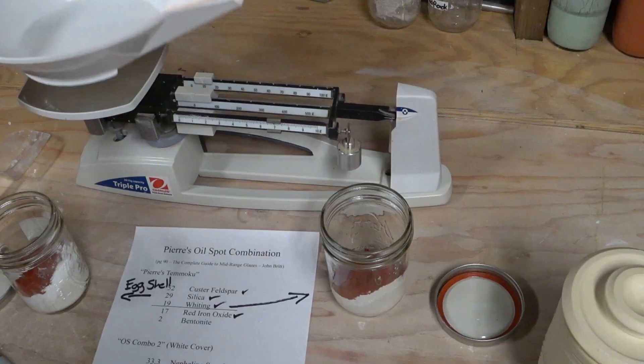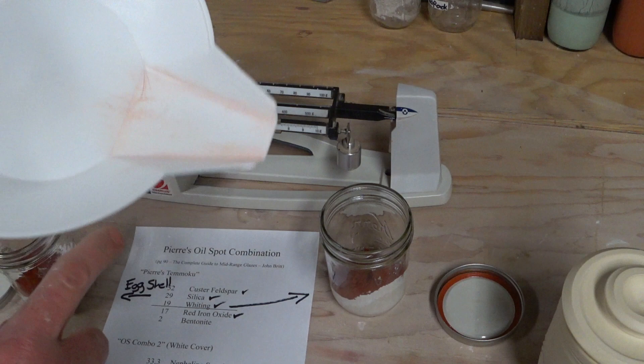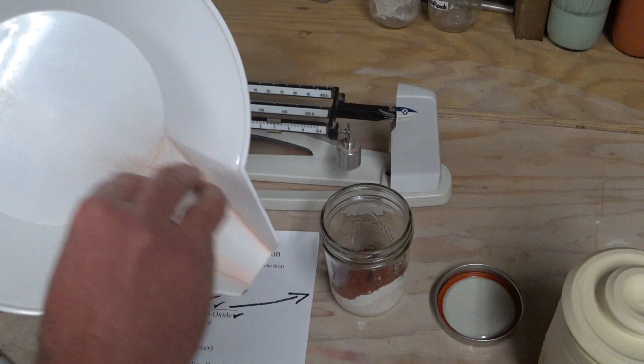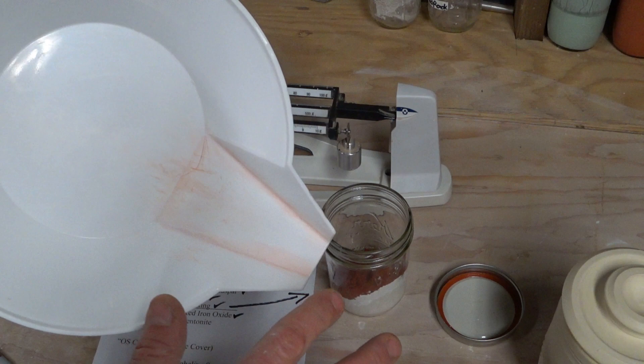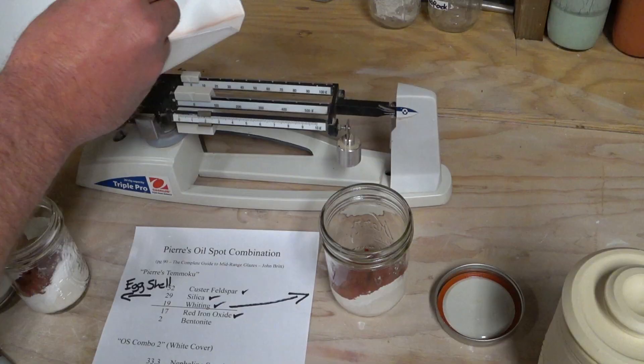After using the red iron oxide, before I move on to putting the bentonite in, I go over to the garbage can and with a dry paper towel I wipe out the container. When I'm done with the whole glaze I'll sponge it clean, but I don't want to wet it now because it'll be sticky for the bentonite and the next glaze combo — so dry wipe, then move on.